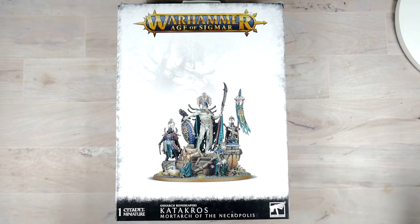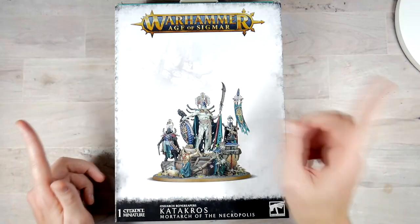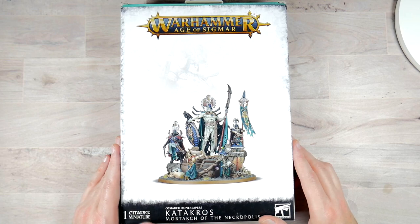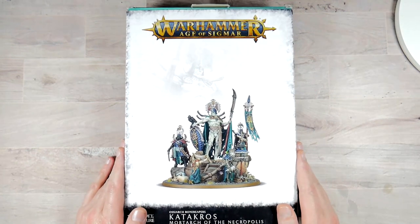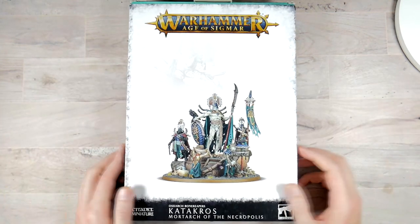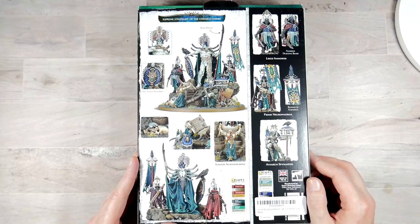Here we are with the box once again. I've been playing around with my intros, so that's where we're getting the rotating base and everything. I have a little table set up to give you guys some different views. I still want to go over the box and go up close on the back side. In GW fashion with their expensive end, this retails on GW for $110, but that's not how much I ended up getting it for. There is a link down below — you get about 15%, maybe 20% off on Amazon.